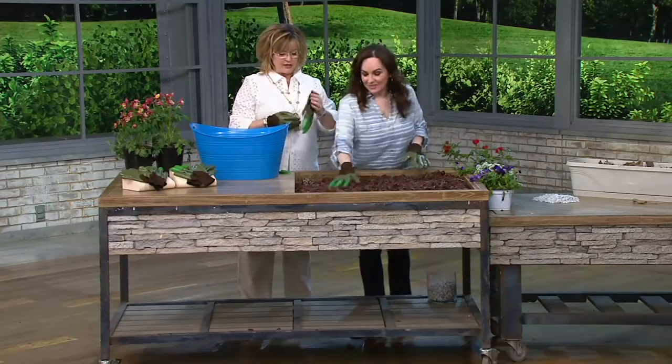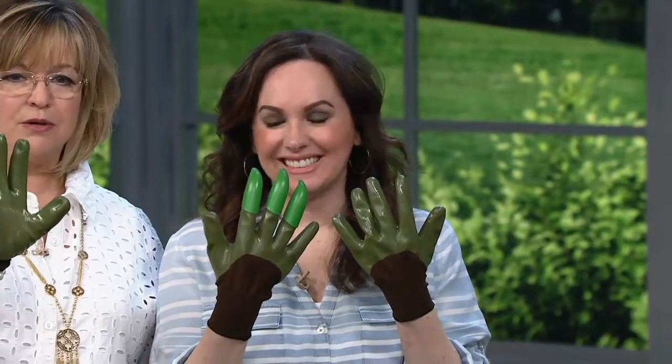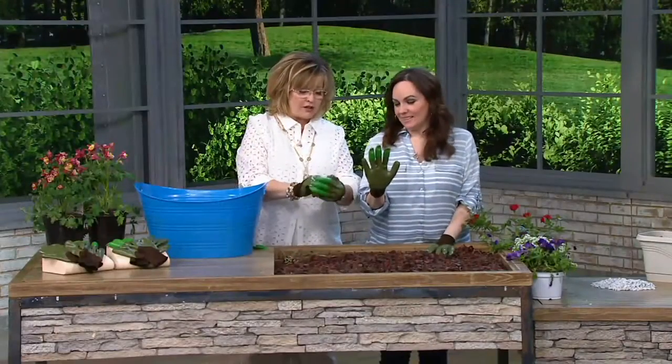These garden gloves give you two really great pairs. One pair looks like a great protective glove, and then you're getting another pair of gloves with claws on the end.